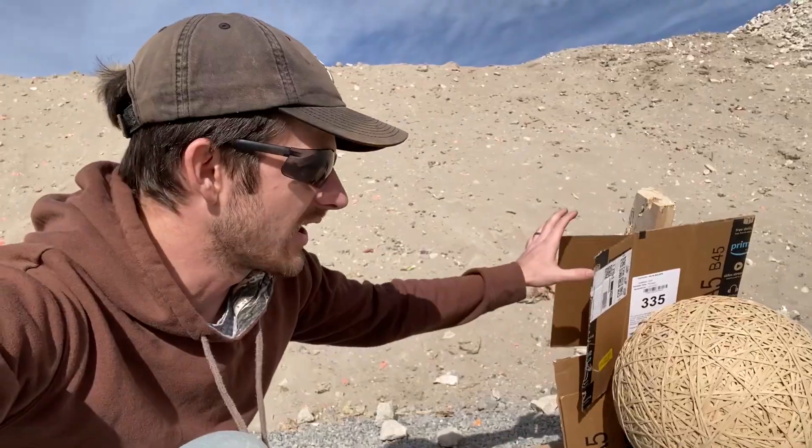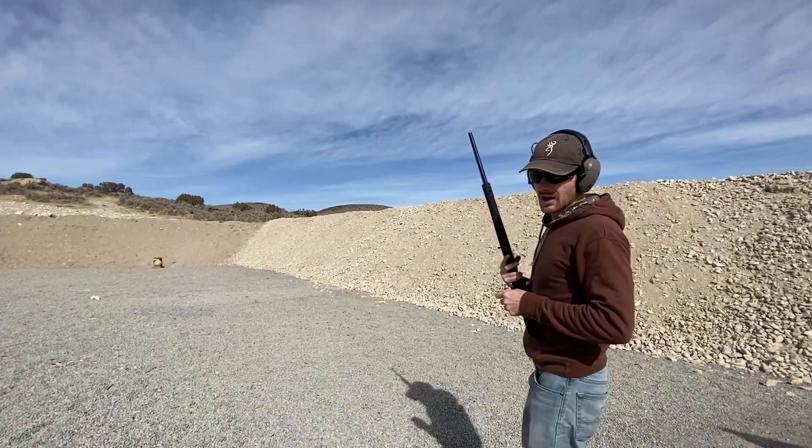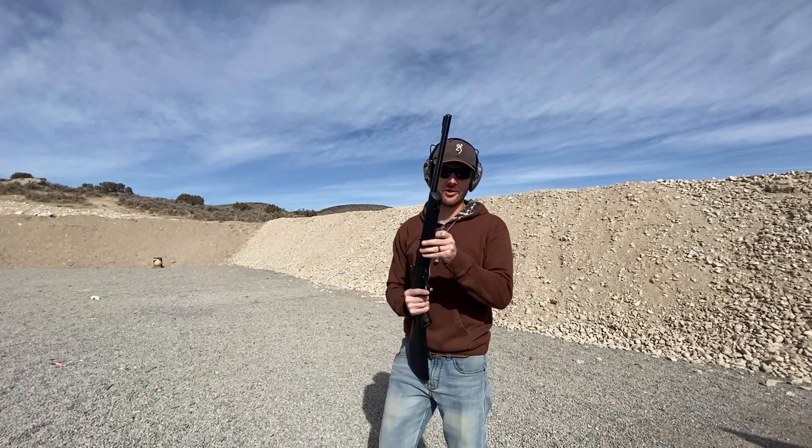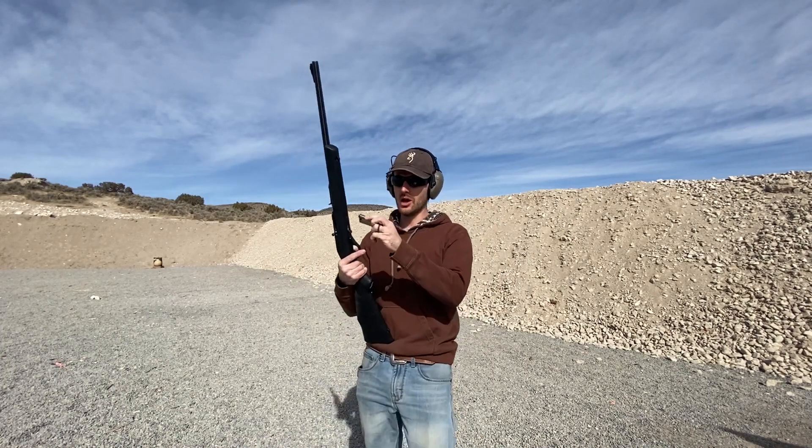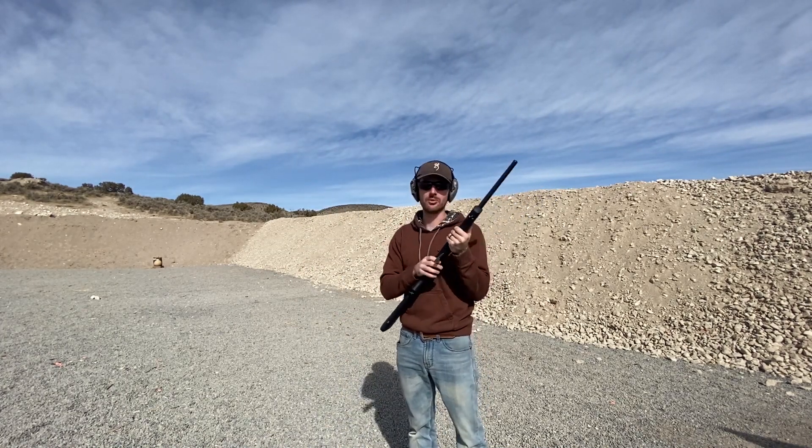50 pounds really isn't that heavy, but this thing is just girthy and huge and it feels a lot heavier than it is — it's just awkward to carry. Last time I shot the rubber band ball I couldn't tell that the bullets were actually going through until afterwards. This time, to help out with that, I've got it set up where behind it is some cardboard — that way if and when the bullets do go through I'll be able to tell 100%. Here we go, .22 long rifle. If this goes through, we're really in trouble.